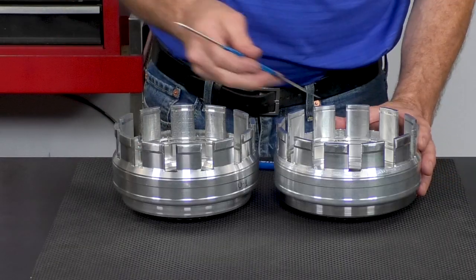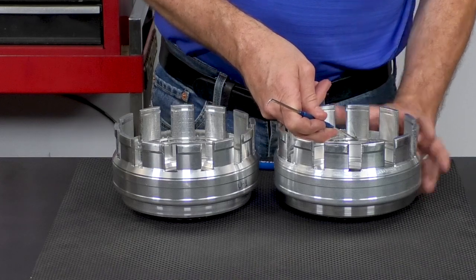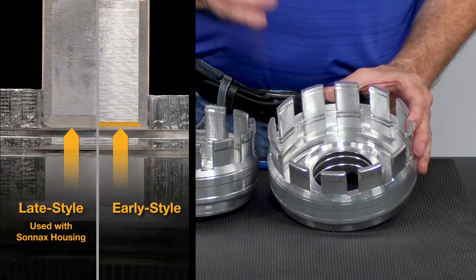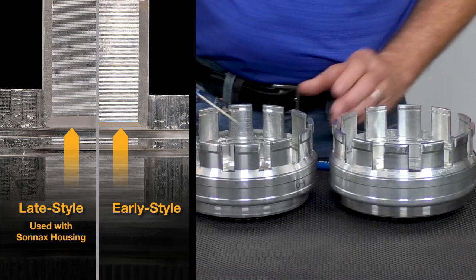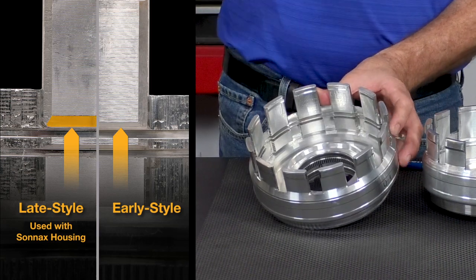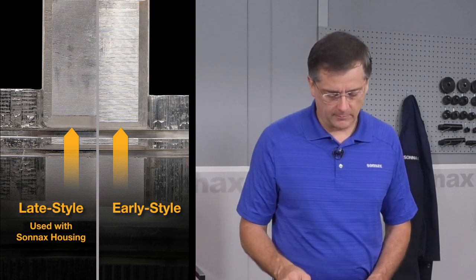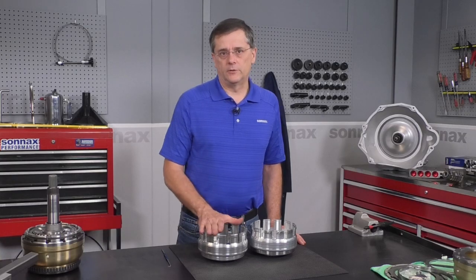The way to tell the difference is with the chamfer on the upper retaining ring groove for the underdrive overdrive apply plate. On these early retainers, the chamfer is a little bit smaller — kind of a normal-looking chamfer. On the late ones, it's a much larger, very exaggerated chamfer that actually aids in getting the snap ring in past the larger step on the apply plate. So it's critical that you have this late-style retainer when using our kit.